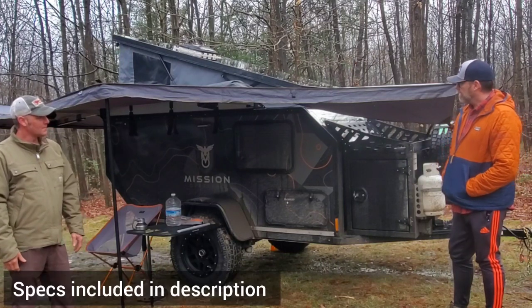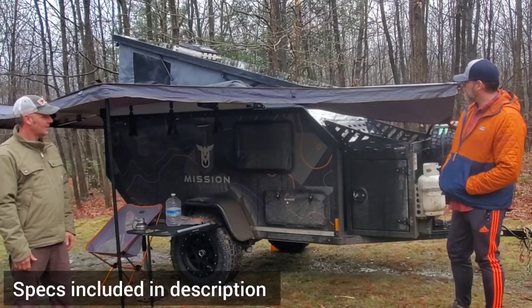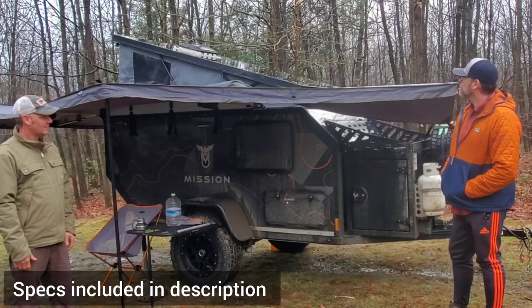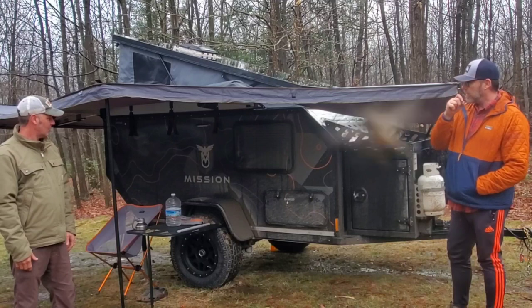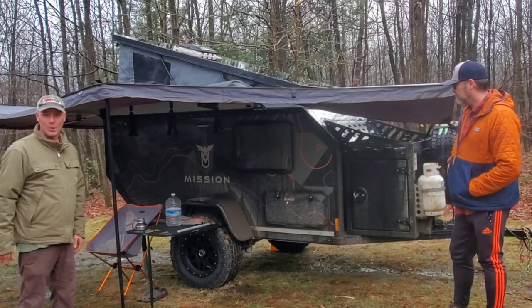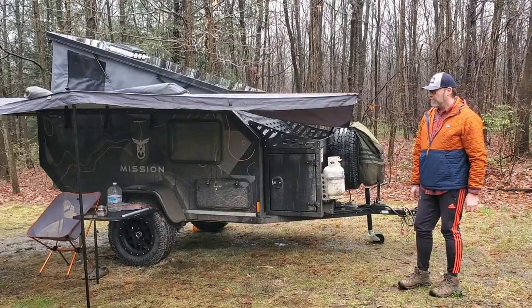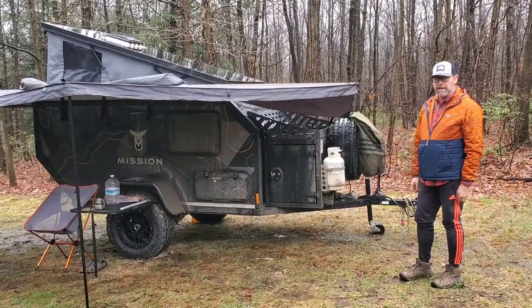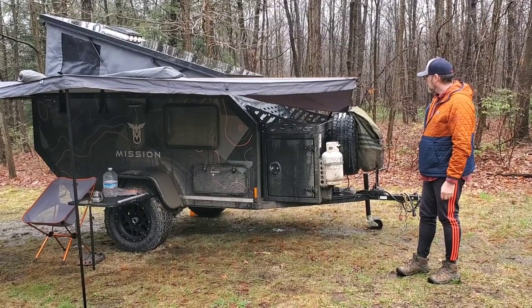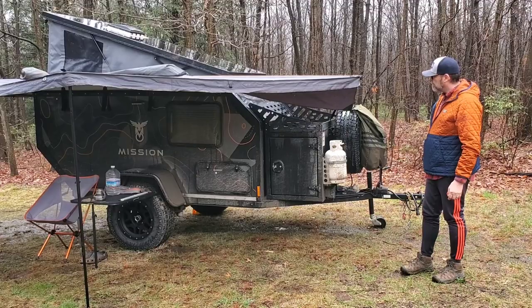So this is the Mission Overland Summit Series trailer, and this is a road trailer — it's a 2021. Let's go ahead and take a quick walk around. The Mission Overland Summit trailer is made in Canada, and the overall length is about 17 feet from the tip of the tongue to the tail.